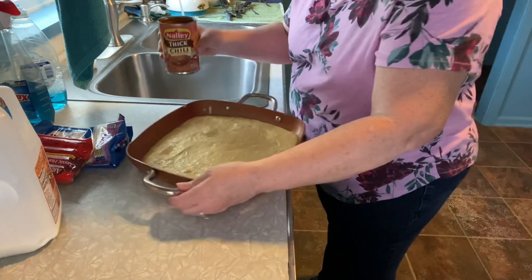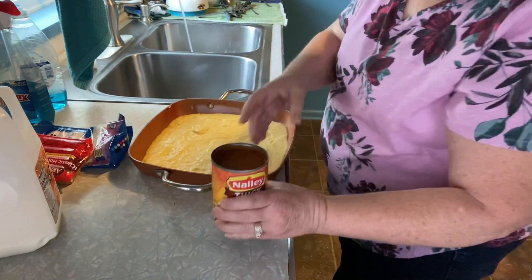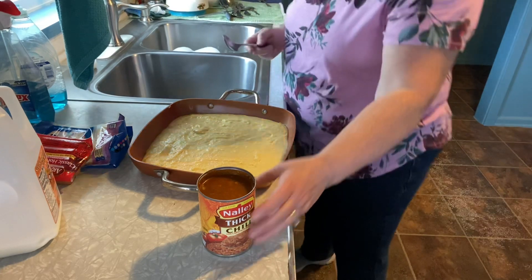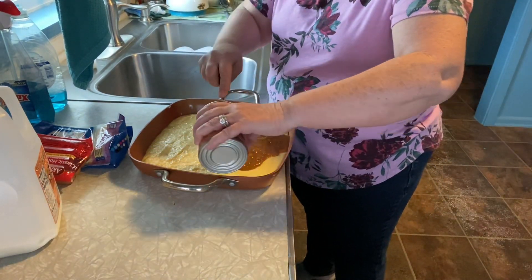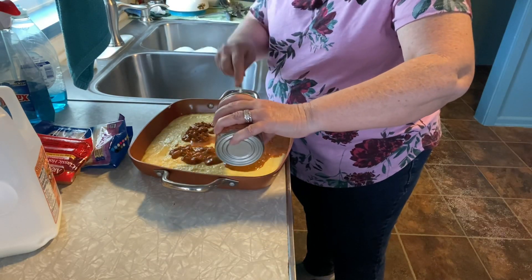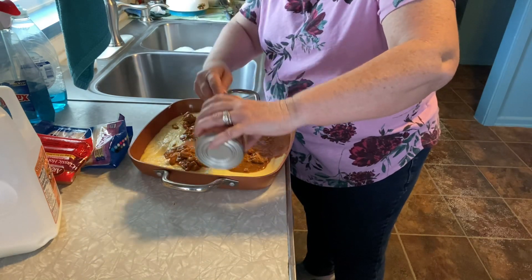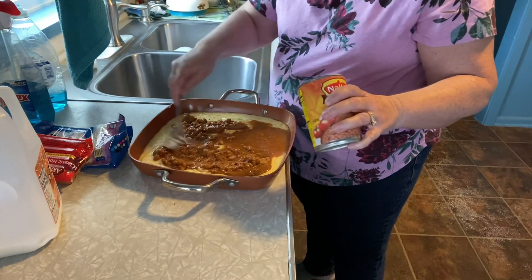Next, you can choose what brand of chili you want to use. I got the Nalley thick chili — it was $1.25 at Dollar General, which was the cheapest I could find for chili. I'm just going to pour it over the corn bread. It was a little runny on top but I think that's because it's been hot. We're just going to put this one can in here, though if you wanted to you could put two cans.